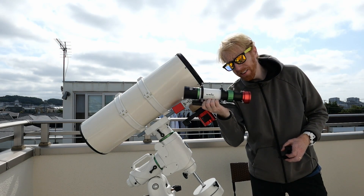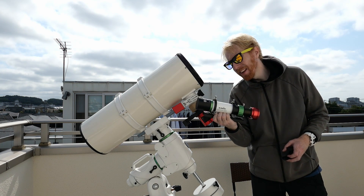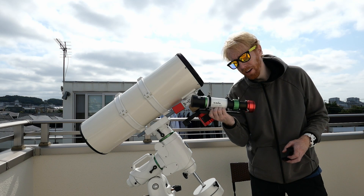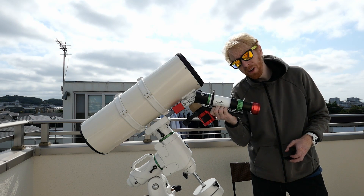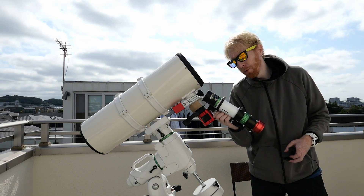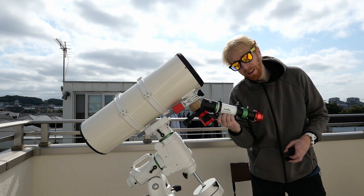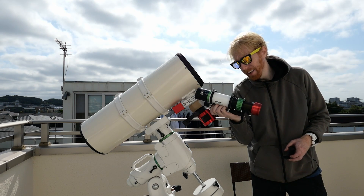I bought it because it is an ED telescope — it's a doublet, meaning it has two lenses at the front, whereas most guide scopes have only one. This gives it tighter stars at focus, which is great for guiding. It is a bit more expensive than a standard guide scope but I really like it.